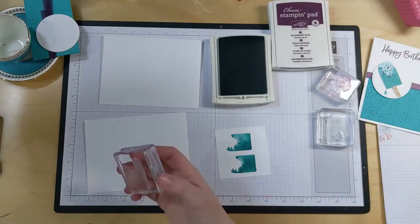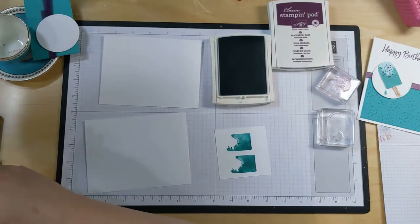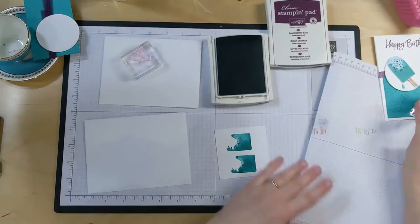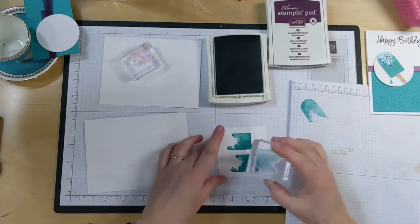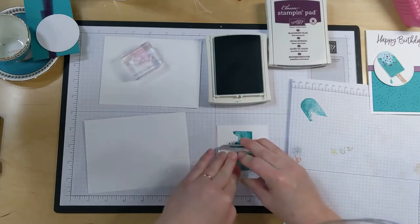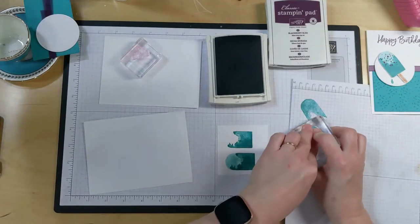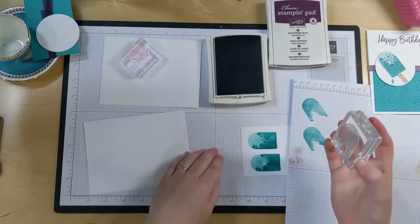Then we're going to do this one - only this one we are going to stamp off on a scrap piece of paper first, so that the color is not as intense as the first one. Stamp on here first, and then you just kind of want to line it up. You can actually make this a very long popsicle by simply extending it out, but I'm keeping it kind of short. See how it gives you a different color, different texture? Kind of looks like a sherbet popsicle.